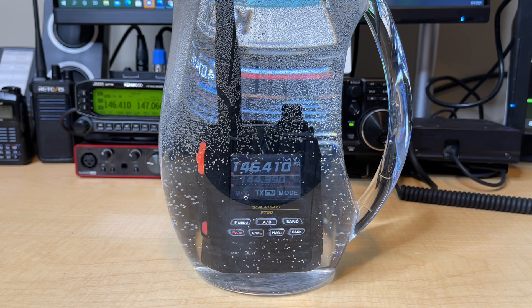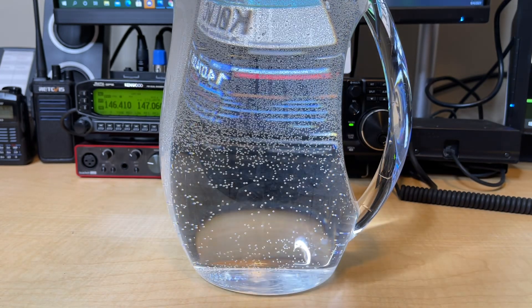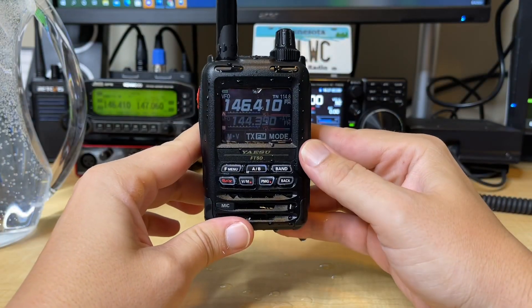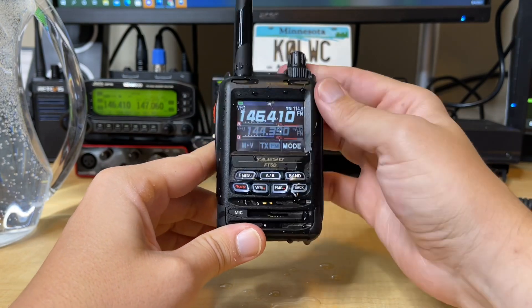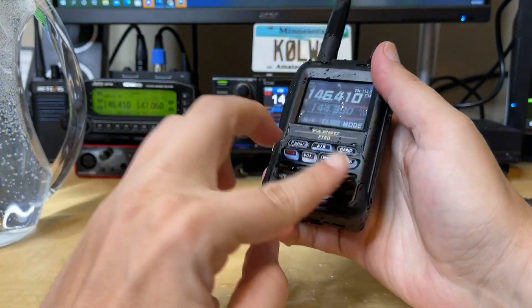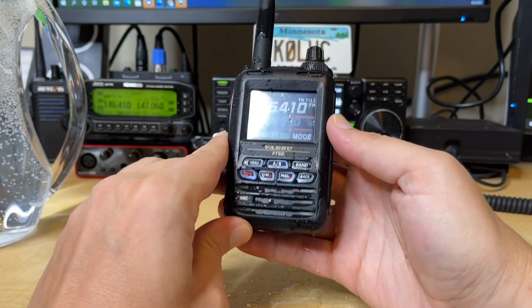Let's go ahead and carefully take it out, because I don't think my ICOM 7300 is IPX7. So there we have it — let's take it out. Water dripping here off onto the shack. Does the screen work? Oh yeah, no problem whatsoever. Screen still works really nice. Typically, what I find is if you shake it like this and also blow into the speaker to help get some of that excess water off, that really helps. Let's do that right here.